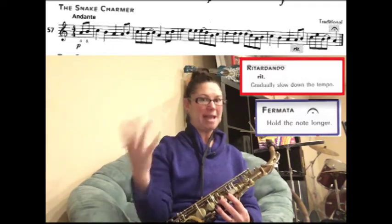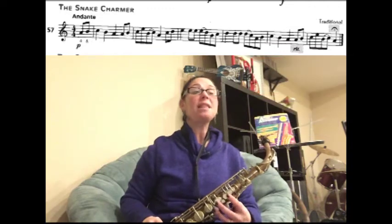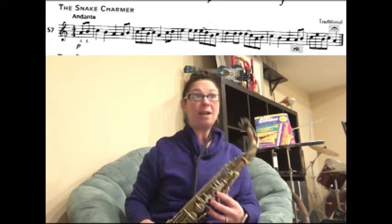Every note we played got slower and slower until we ended on the last note, which we're going to make big and hold out nice and long. Let's go back to the very beginning of the song. This time when we get to the end we're going to add the retardando and the fermata.